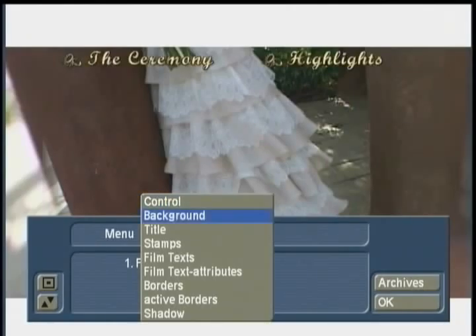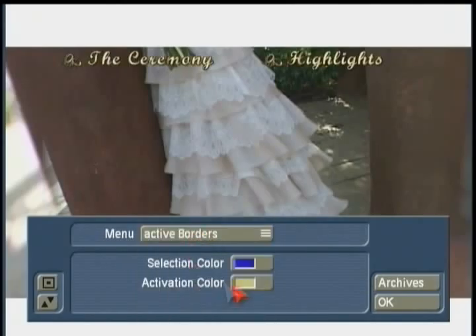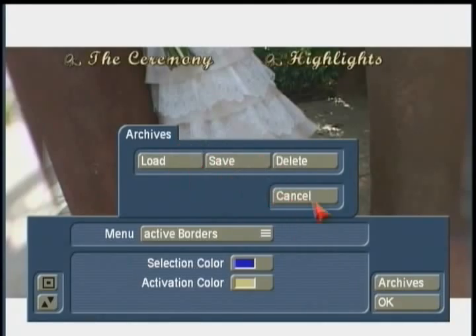I've set the stamps to be invisible stamps to wrap around those titles, and I've gotten rid of my borders, my film texts set to alpha, and my shadow. The only remaining option is active borders, which I'm happy with. There's no need to save these settings unless you want to — you can always save some of them.